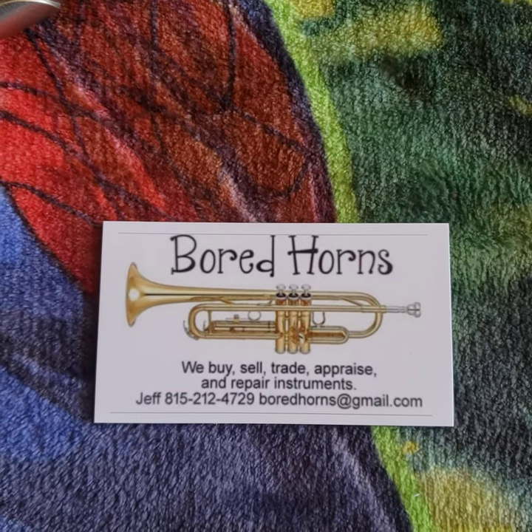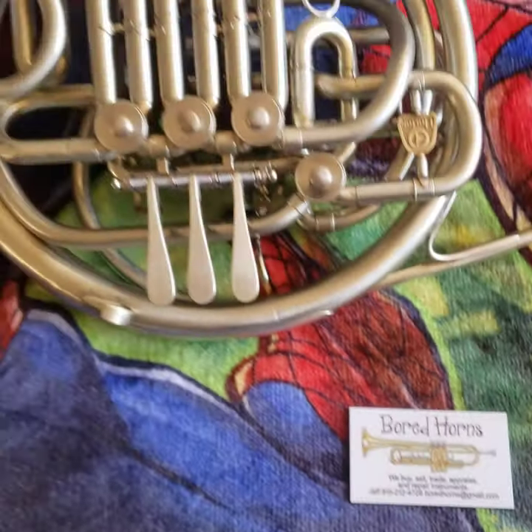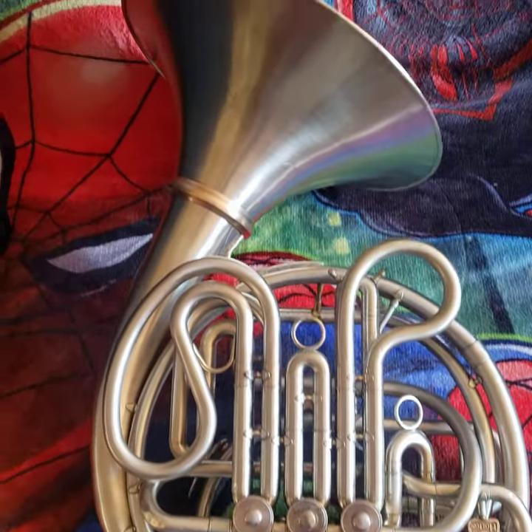Board Horns. We buy, sell, trade, appraise, and repair musical instruments. Please check out www.boardhorns.com for more information.